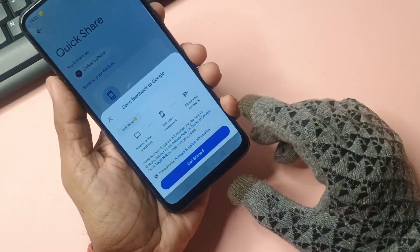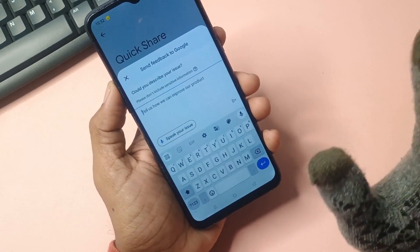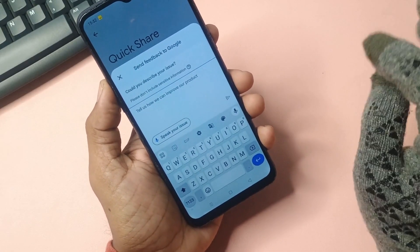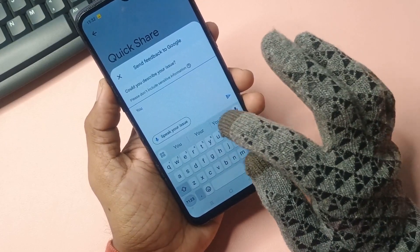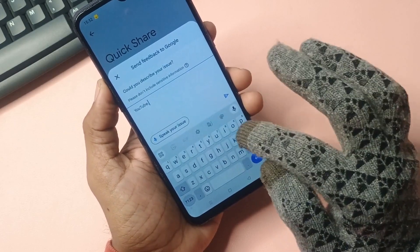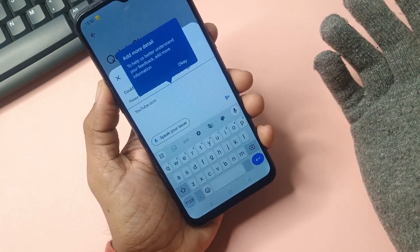When you go to send feedback, you need to start by clicking 'get started.' Please watch carefully — it takes a lot of effort to do such research and make videos. You will attempt to visit YouTube.com to determine if the website successfully loads on your current device and network connection.